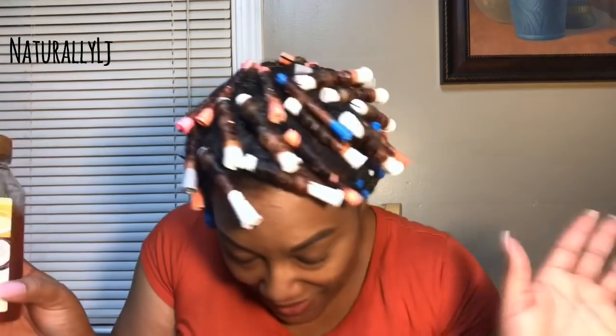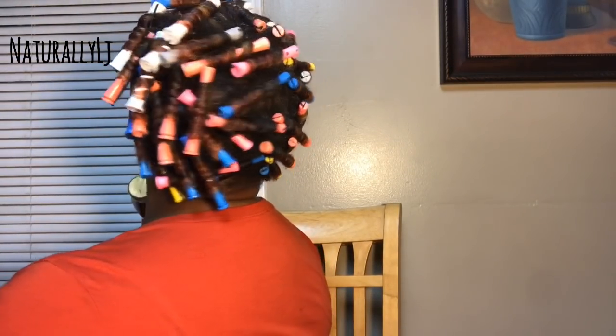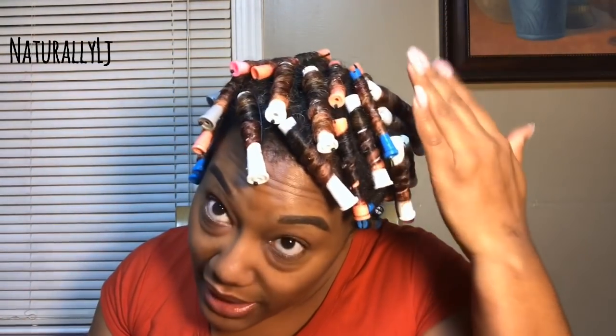I didn't have to add any more product to the spray bottle, but on some rods I did end up putting just a little bit of Eco Styler gel on my ends just to make sure they were secure around the perm rod. This is how it looks — I can't wait, I'm so excited! Let me show you guys the back. These perm rods will stay in for at least a day. Someone asked on my live if I'd use a dryer — no, they're just gonna air dry. Today is Tuesday so they'll stay in for two days.